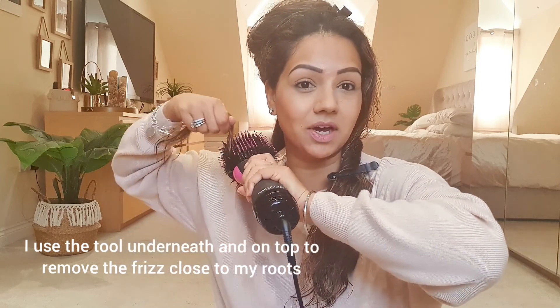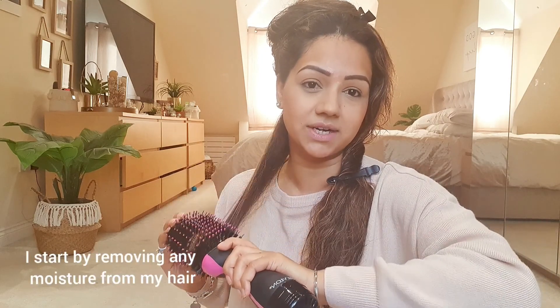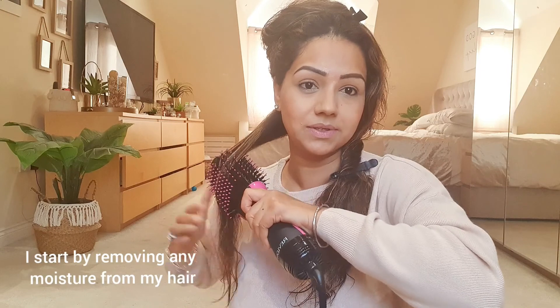What I do is I literally take a little section of hair and pin the rest up. I do it underneath and on top to make sure my roots aren't frizzy. I start off by just trying to take out any moisture in my hair.